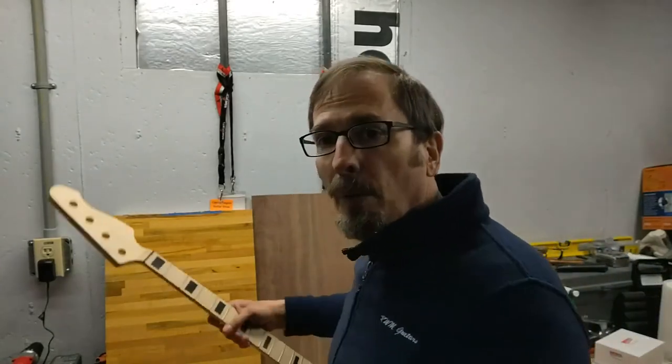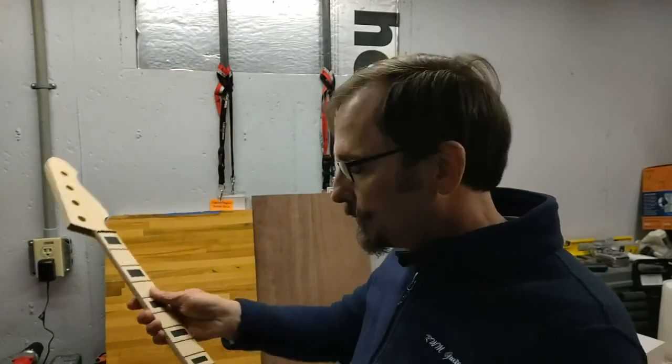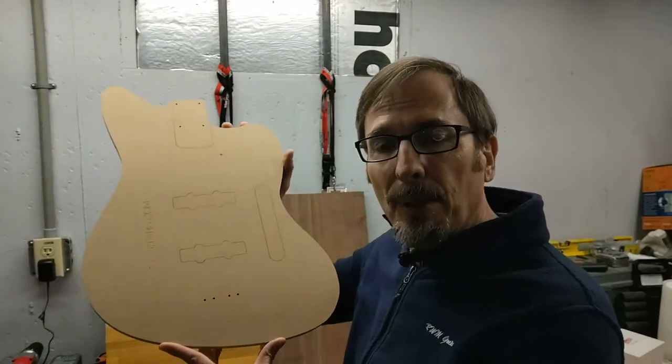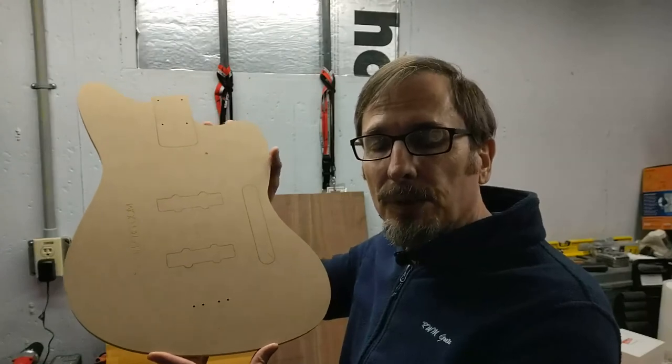The neck is a Warmoth short scale bass neck. It is a maple neck with a maple fretboard with black block inlays. For me, all good builds start with a good set of templates, and my templates are custom made to my specifications by Mike at Popping Guitars. As you can see, this is an offset body shape for this build.